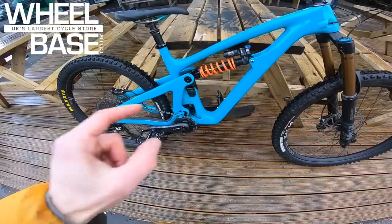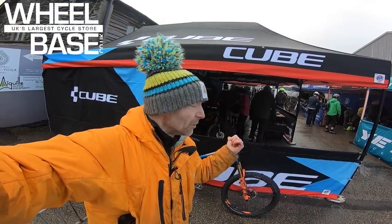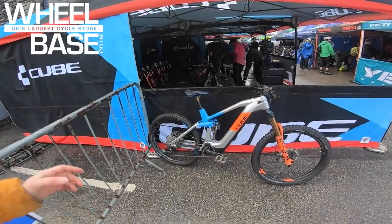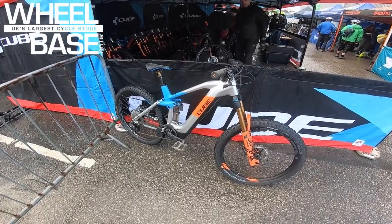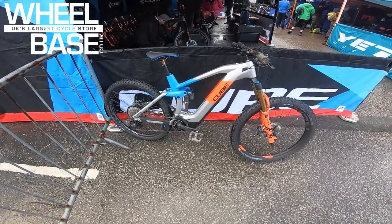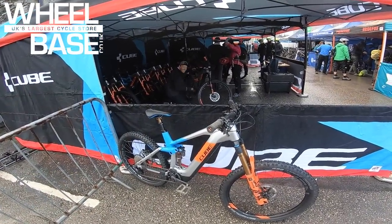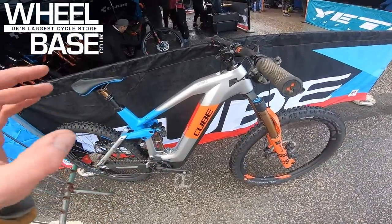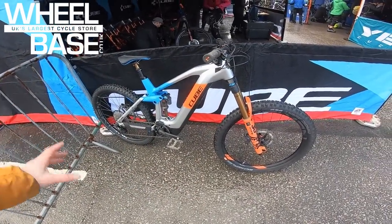Another brand super busy here at the Wheelbase Demo weekend is Cube — they've got the biggest stand and probably the biggest range of bikes. They had so many e-bikes that when they plugged in all the batteries to recharge last night, they completely took out the power grid for Kendal and had to reset the trip switches.